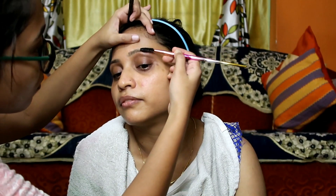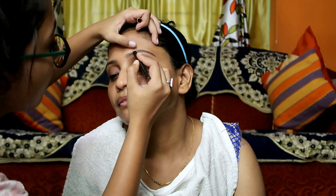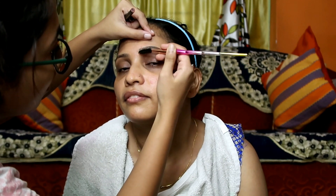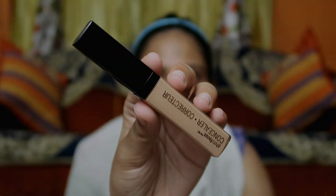Next, I'll draw her eyebrows. First, I'm brushing the eyebrows with a spoolie. After that, I'm carefully shaping them with an eyebrow pencil. Then I'll brush the eyebrows once more with the spoolie so that no harsh lines remain.